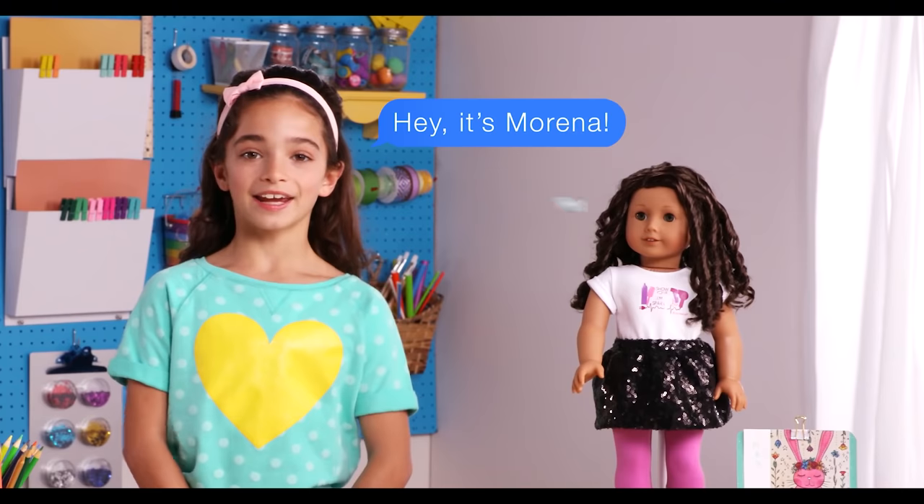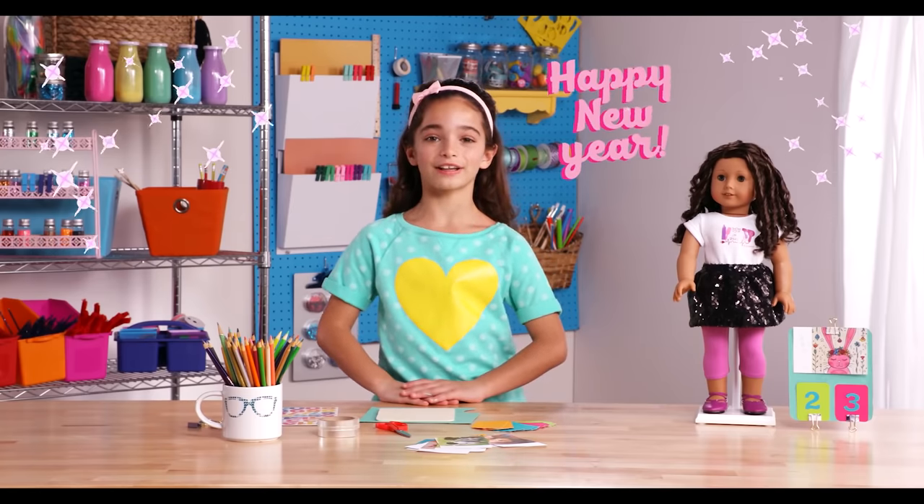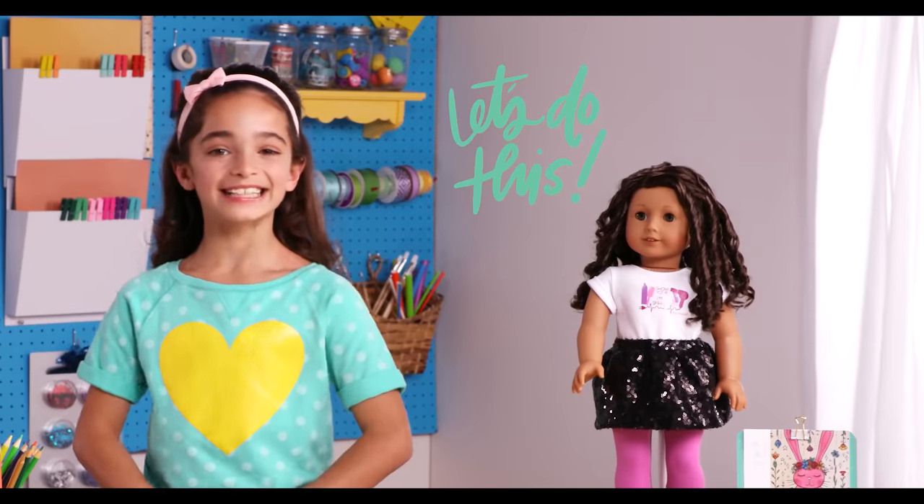Happy New Year! It's me, Morena. A new year means it's time for a new calendar, so I thought it would be fun to make a sparkly new calendar for my mini-me. Let's get started!